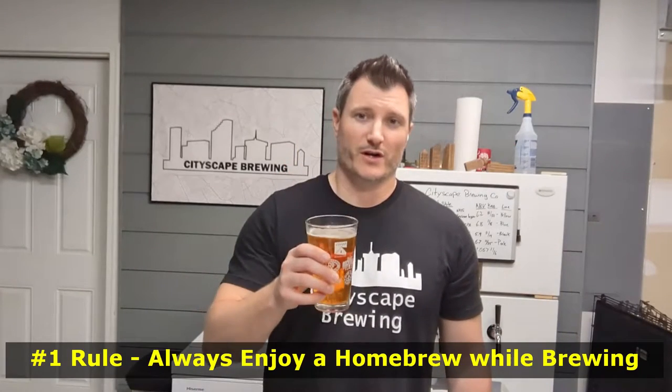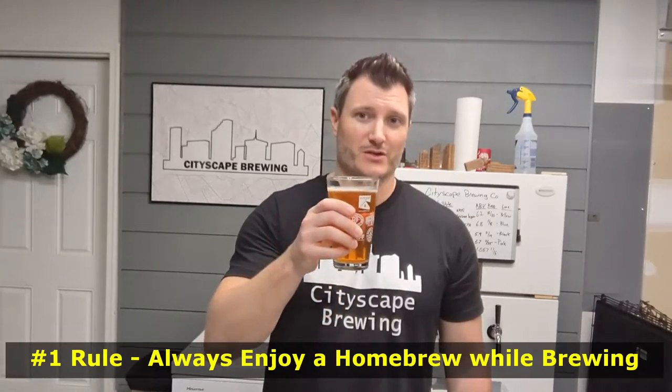Go check that video out. With that, we're gonna get started on this recipe — but always, don't forget the first rule of homebrewing: always enjoy a homebrew, or in this case, a Bell's Two-Hearted Ale.